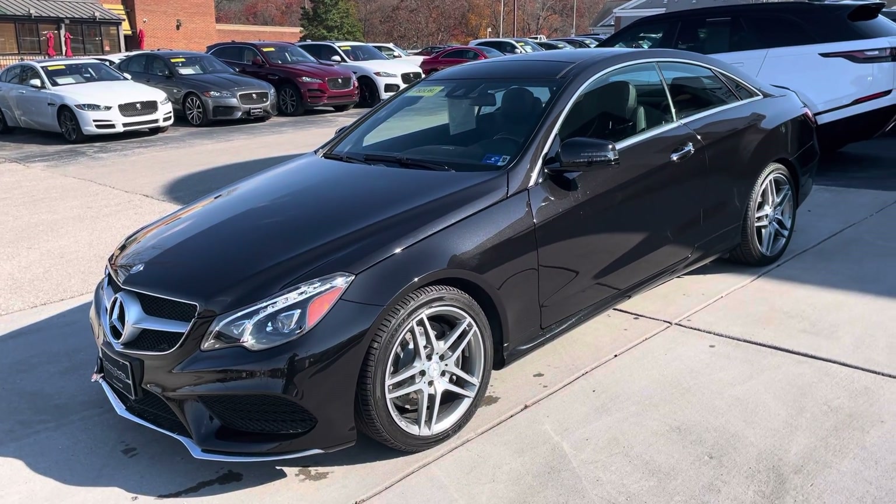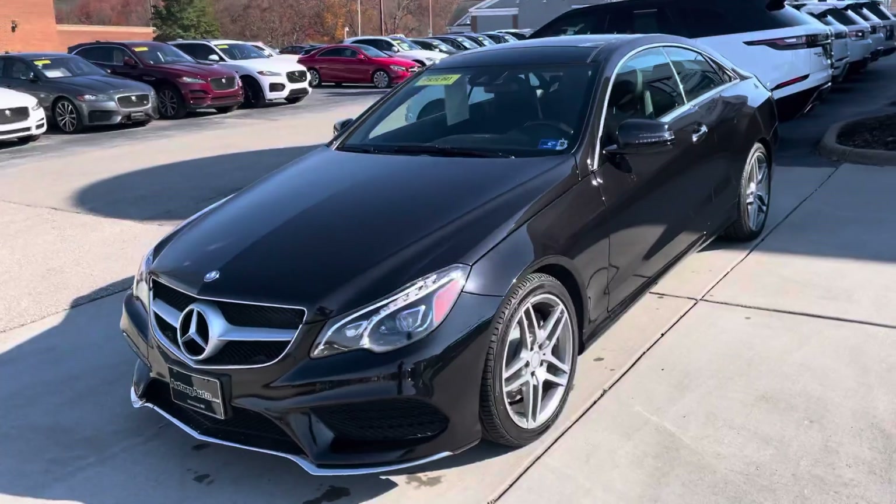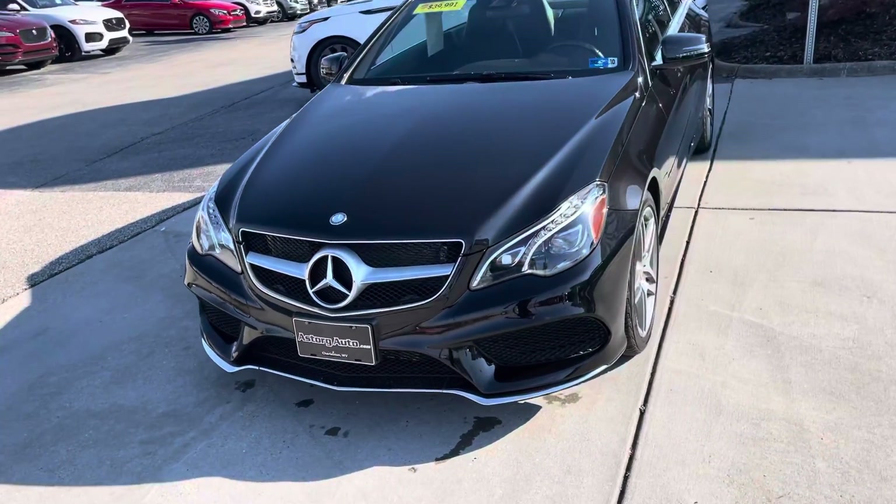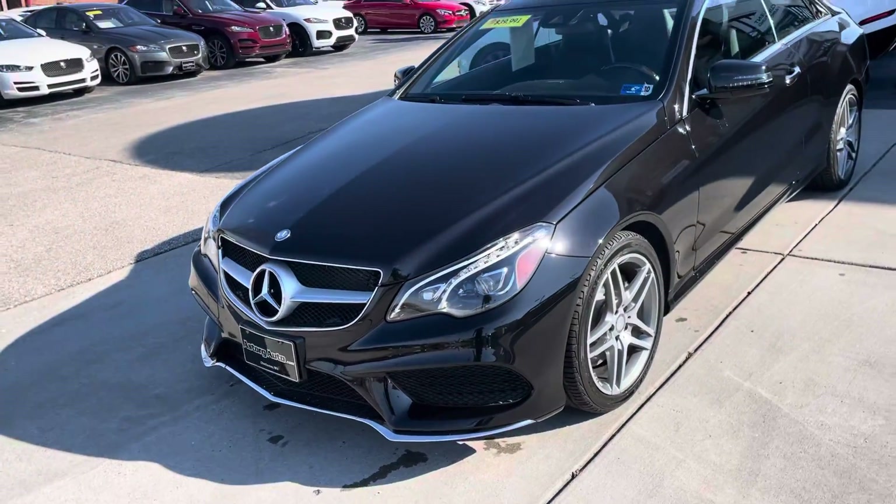Hey Andrew, this is Jason Astor Grotto. I want to do a quick walk around of the Mercedes here — just got it out of detail so it's clean and we can see any marks and stuff on it.